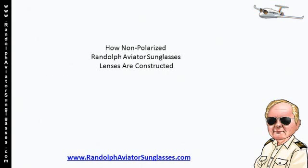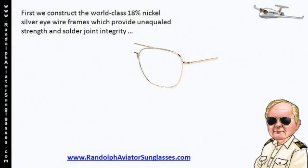How Non-Polarized Randolph Aviator Sunglasses Are Constructed. First, we construct the world-class 18% nickel-silver eye wire frames, which provide unequal strength and solder joint integrity.